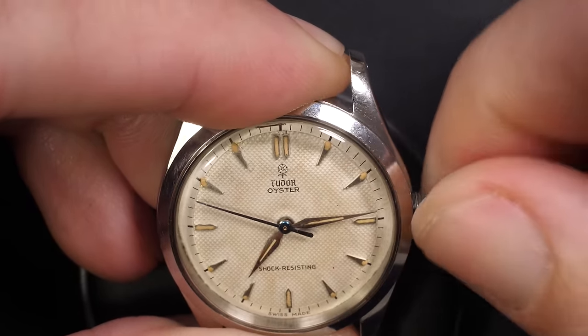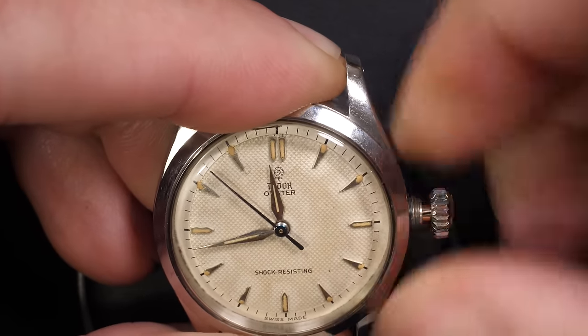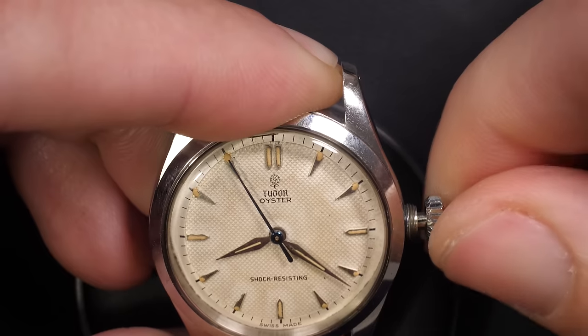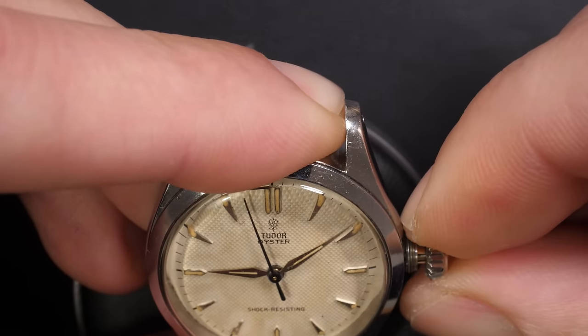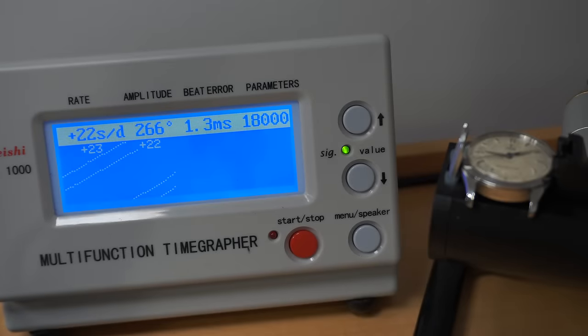I'm winding the watch a bit, just checking if the hour can change. Yeah, that looks good. I really love Tudor and I really like this one especially with the dial, which is very special — you can see the Chnicon-like texture feature on the dial. We put it on a time grapher and we can see the result: the amplitude is quite good at 266 degrees, the beat error at 1.3 is a bit high, and the watch is gaining around 20 seconds per day. I think we can improve that — it's not that bad for an old watch.